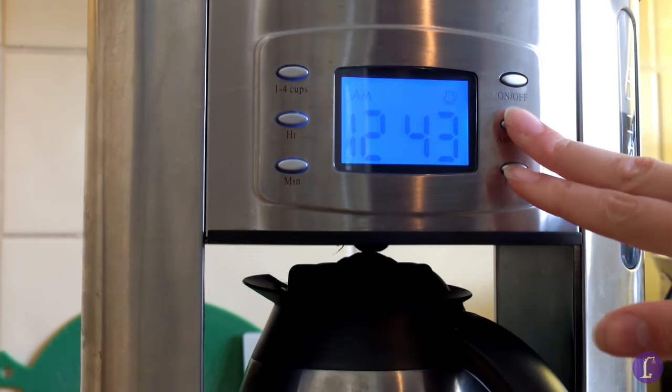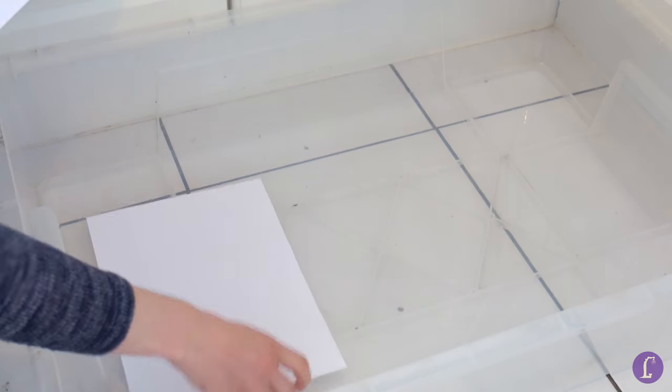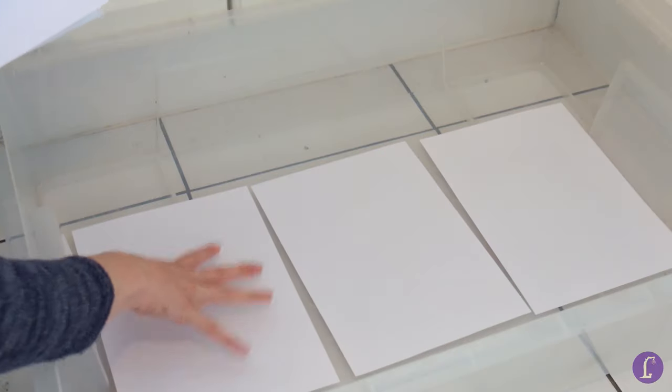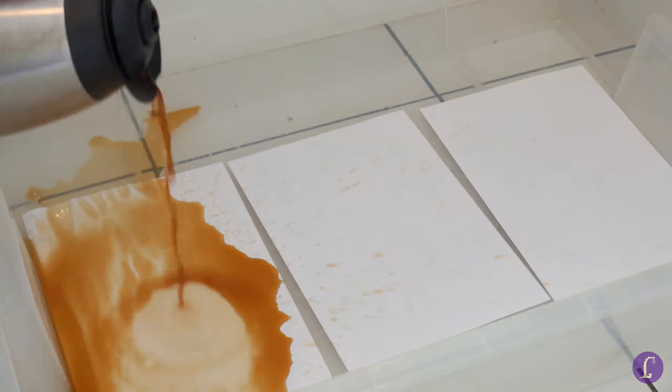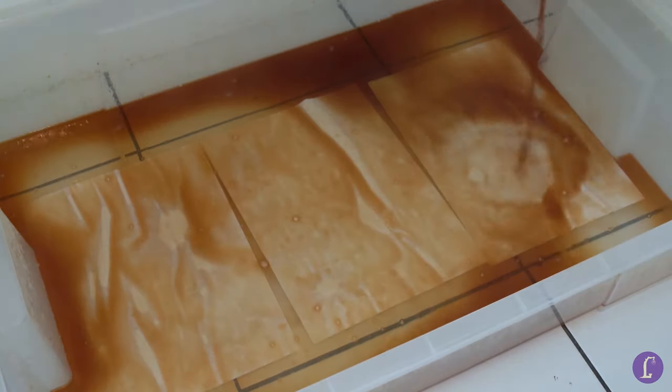While our coffee is getting ready, put down a container somewhere near your drying setup. My heat gun and mesh towel are over there, so I'll put the container on the floor next to it. Now lay a few sheets of paper in the container. Next up is pouring the hot coffee onto the paper. Make sure you cover every part of the paper and nothing is sticking out above the surface.